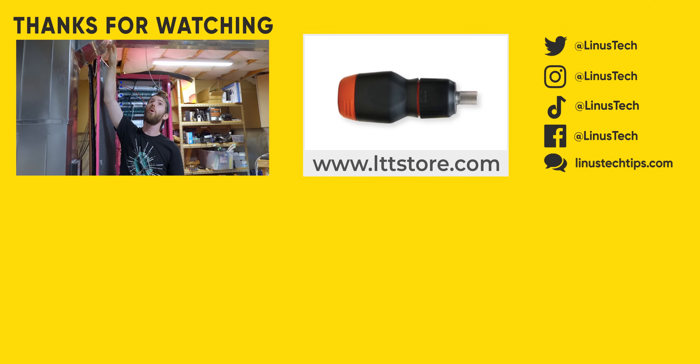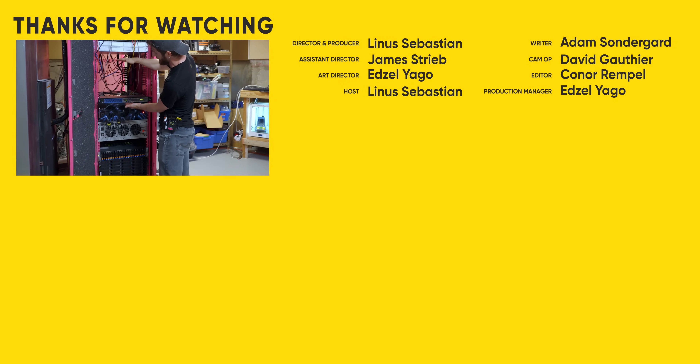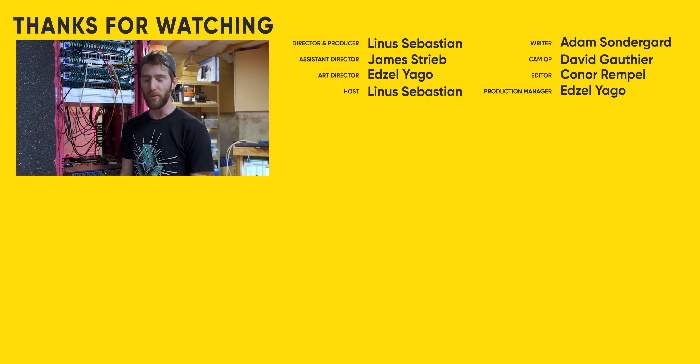If you enjoyed this adventure, you might enjoy the one where we actually set up the whole server water loop that is ultimately going to cool all five of these once they're all in the rack. It's also pretty chaotic.